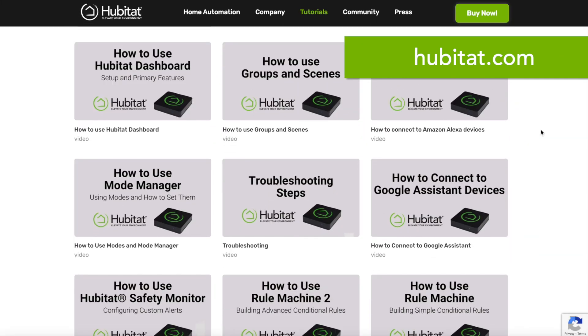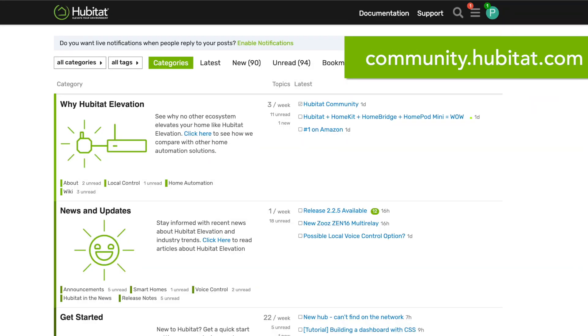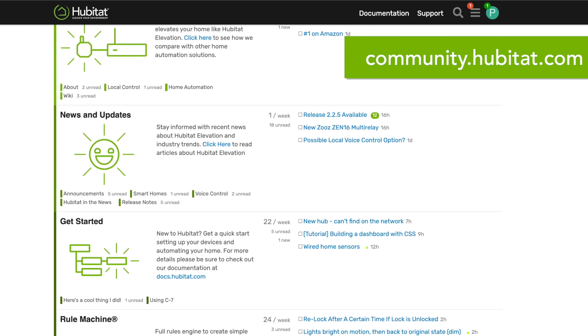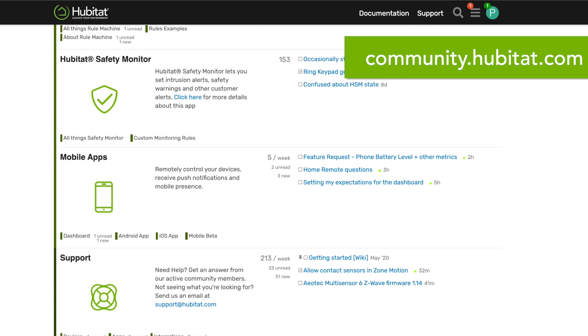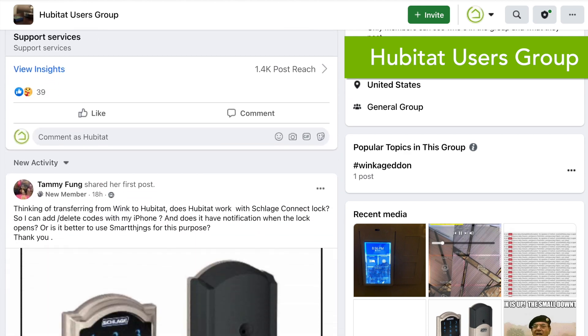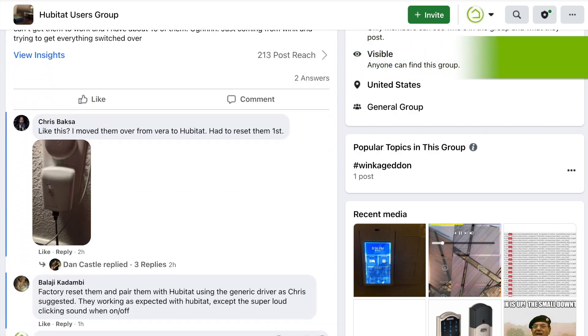As you dive deeper into home automation with Hubitat Elevation, you may on occasion find that you need a little bit of help or maybe a pep talk — we all do. Fortunately, there are several ways to find the help you need. We have online documentation, tutorial videos for several of our apps, and one of the best resources we have is our online community at community.hubitat.com. It's a very active community with very helpful people who were all new to Hubitat just like you at one point. You'll even find our engineers and developers popping in on occasion to answer questions. If you're on Facebook, join the Hubitat users group. We want you to find success with Hubitat and we know you can if you use the resources available.